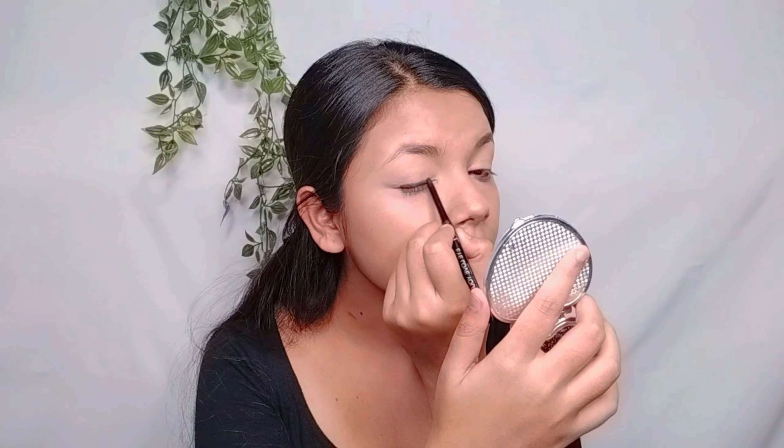Next for concealer, I have used a Swiss Beauty concealer. I blend the concealer in, then I blend with Maybelline loose powder and apply it on with a brush.